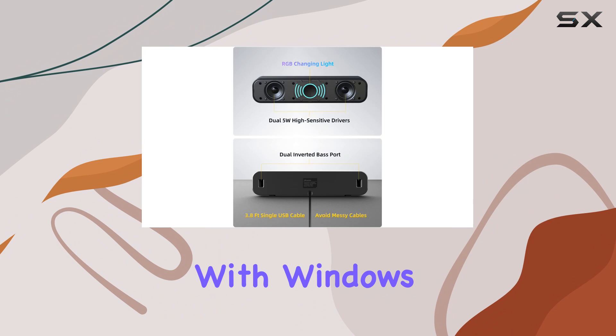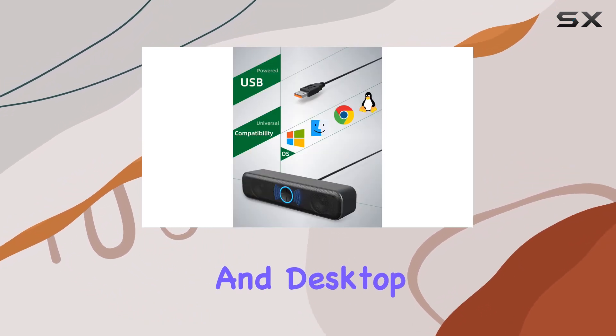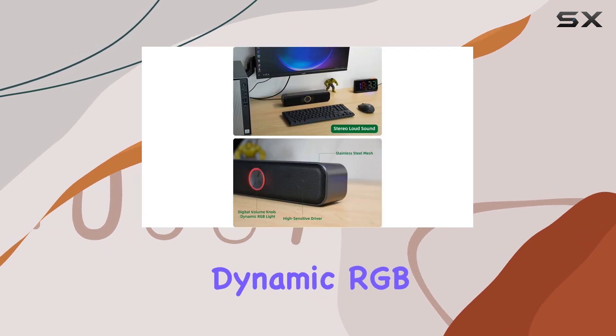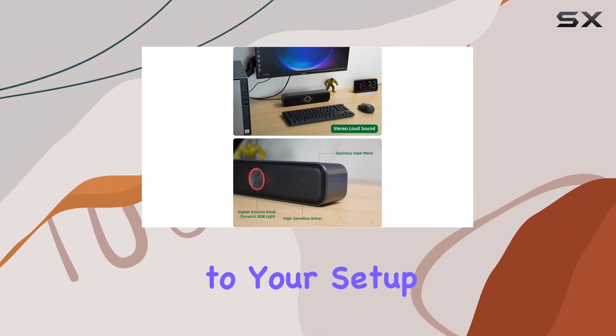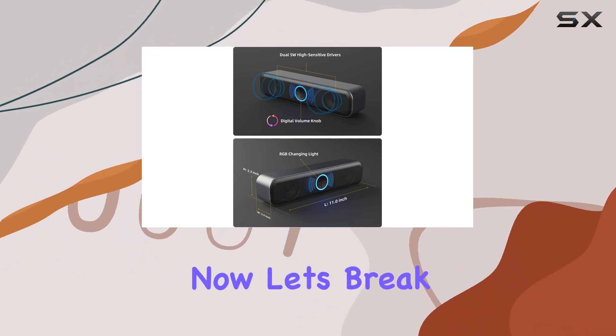Compatibility is not an issue here, as these USB speakers work seamlessly with Windows, Mac OS, Linux, and Chrome OS on PCs, laptops, and desktop computers. The dynamic RGB light adds a touch of style to your setup, making these speakers both functional and visually appealing.